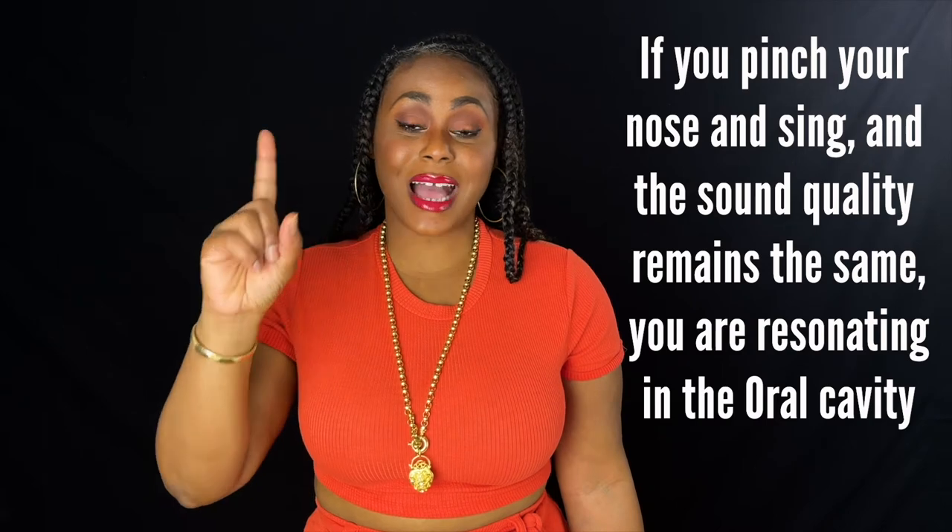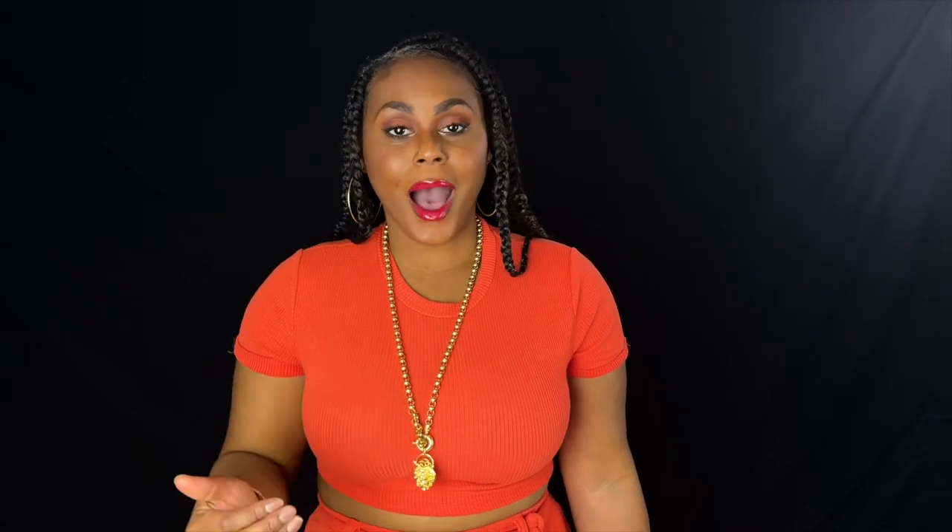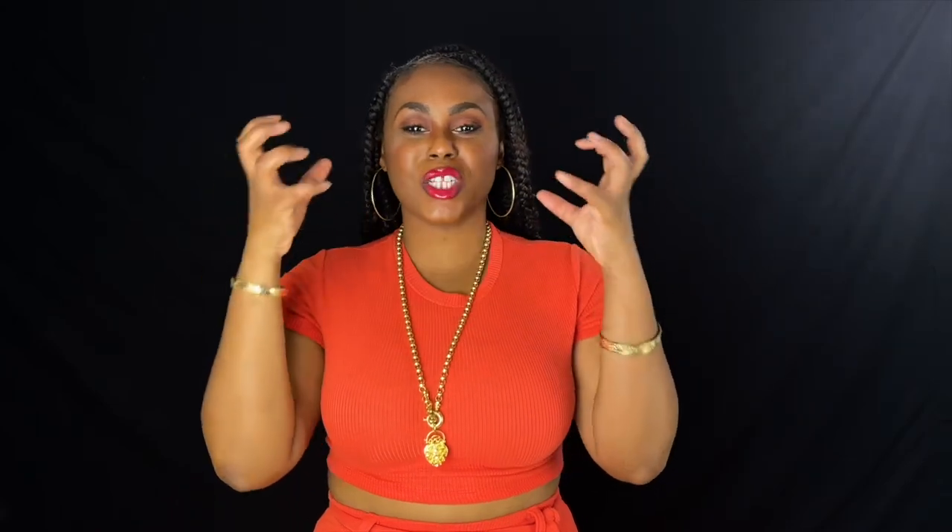The sound should be exactly the same whether I pinch my nose or not. Hi, my name is Crystal Chance. Hi, my name is Crystal Chance. Slight variance, but for the most part it sounded the same — that means all my air was being directed through the oral cavity. So how do we create space in the oral cavity? Here are some exercises you can do to loosen up the face and loosen up the mouth.